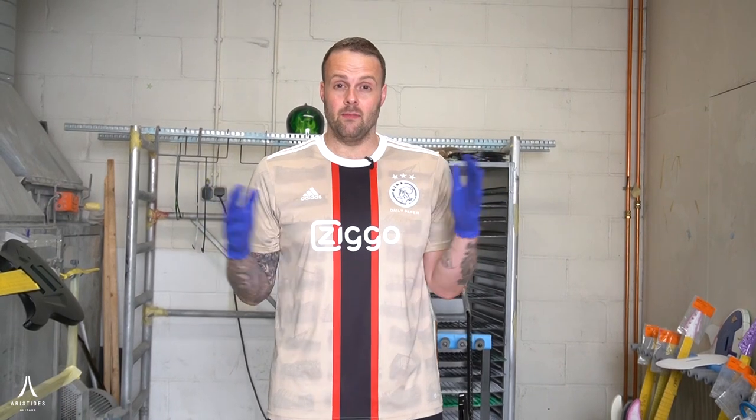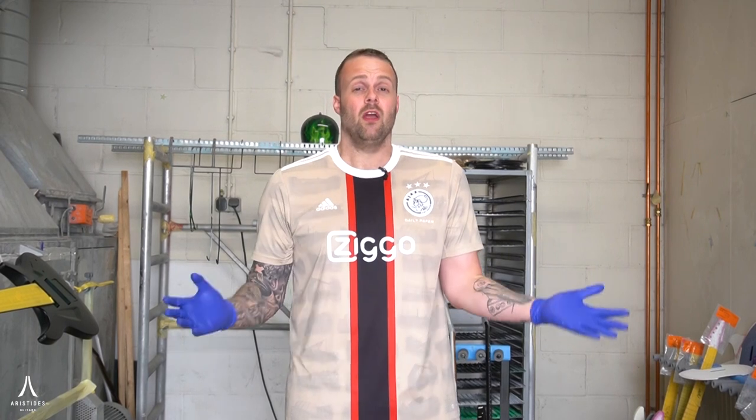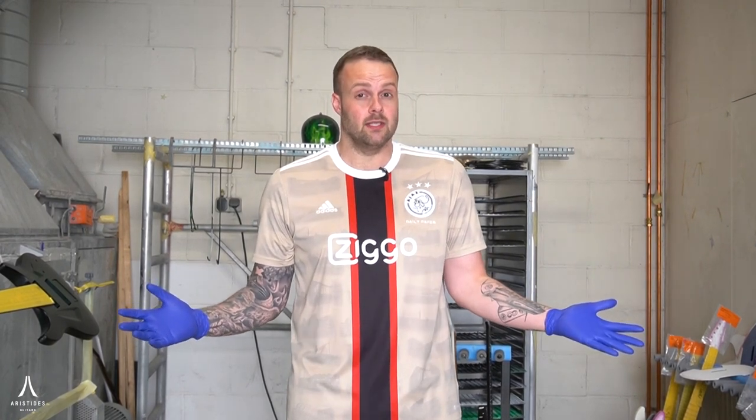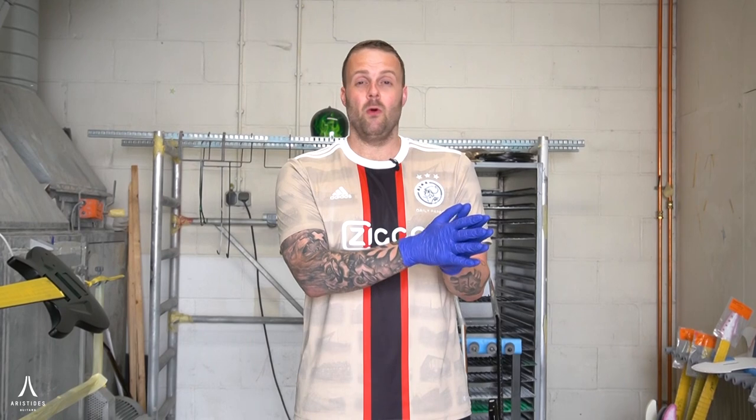Hi, this is Pascal from Aristides Guitars and welcome to the Aristides Guitars factory here in Harlem, the Netherlands. Today we're gonna do something new. We're gonna shoot a new video series called Paint Shop Highlights. We're gonna do these every once in a while, showing you guys what comes out of the paint booth here at Aristides. We specialize in a lot of different finishes — solid finishes that look really cool but we go up to the craziest custom finishes our customers come up with.